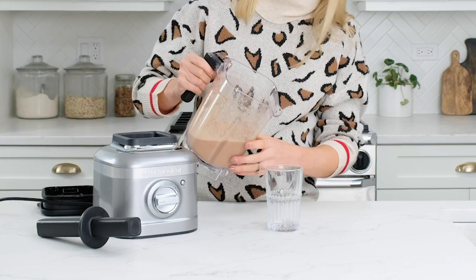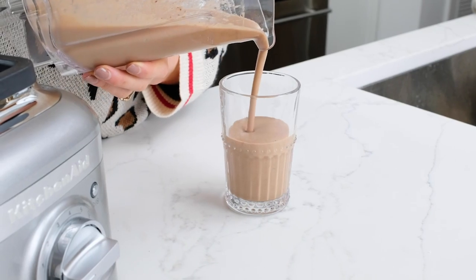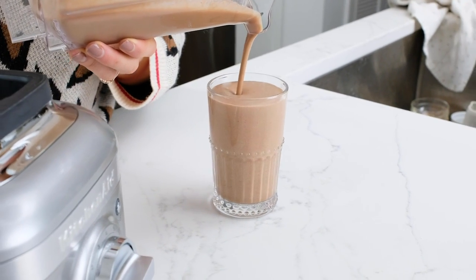Oh baby. Another thing I love about this blender is how well it blends everything. The cauliflower got nice and smooth and creamy, so we're going to pour it into a glass.